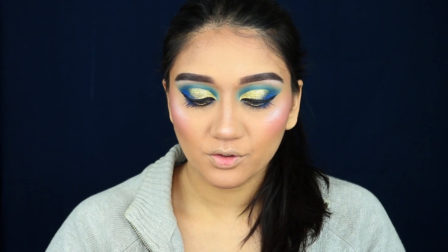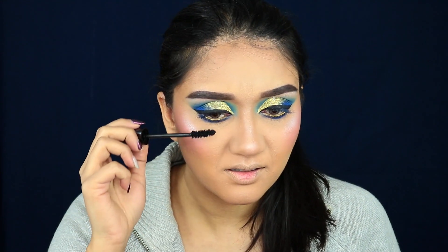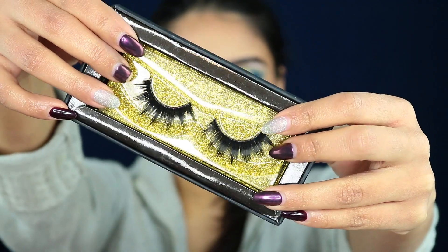I'm pretty much done with my eyes. Taking this Perversion mascara, I'm applying that generously on my top and bottom eyelashes. Finally, I'm applying these lashes — they're in the style Posh from a company called Winsome Story based in India. I call these my bat eyelashes because they are so dramatic and they look absolutely freaking stunning.